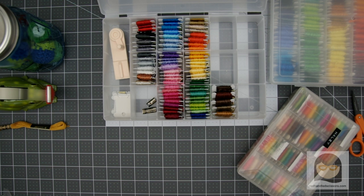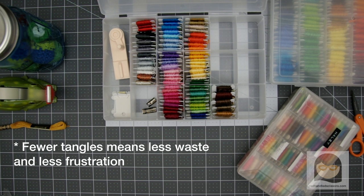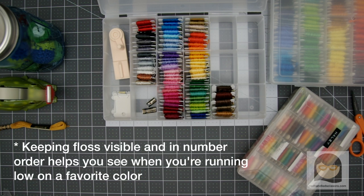Unless you already obsessively organize your own embroidery floss collection, you're probably wondering why anyone would go to all this trouble just to keep their floss in order. And that's a really fair question. Beyond the happy, satisfied feeling I get from seeing a well-ordered supply box, here are just a few reasons. Fewer tangles means less waste and less frustration, and when you're working with sharp objects, that's safer for everyone. Keeping floss visible and in number order helps you see when you're running low on a favorite color or dye lot before it becomes a problem.